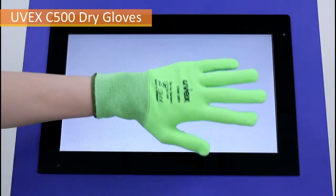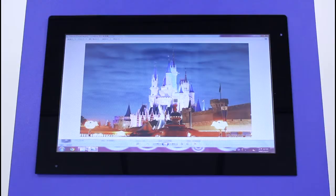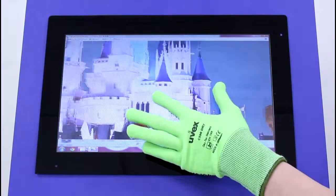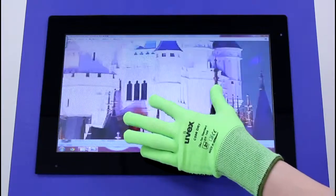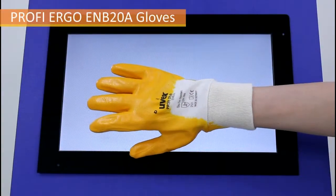AMT has long focused on the industrial and medical fields and is committed to providing customers with high quality and highly reliable PCI touch solutions. No matter what type of glove you wear, AMT PCI touch panel operation is smooth, accurate, and reliable.